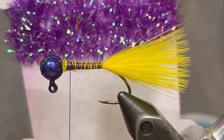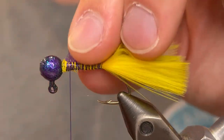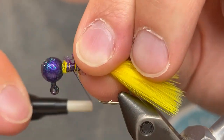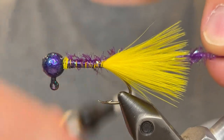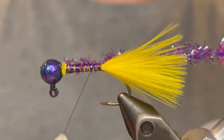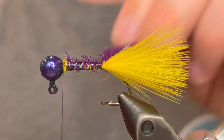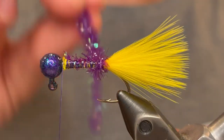For the body we're going to be using a large purple tinsel chenille. Just going to take a piece of that, tie the tag end in at the head, and tie the rest of the chenille down to the tail. Bring the thread back up to the head once again. Make sure you pull the tail fibers away from the chenille so they don't get trapped under that.